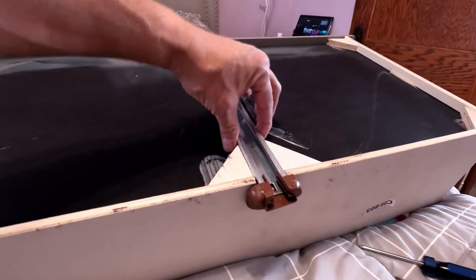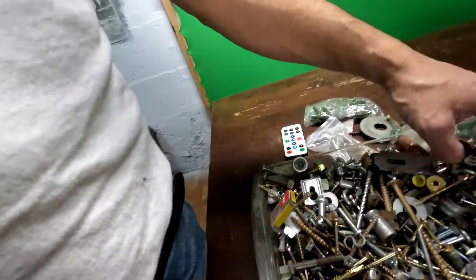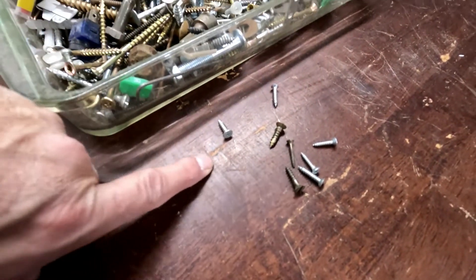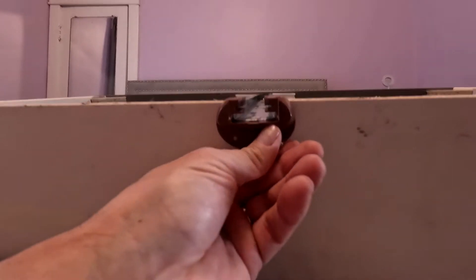Why does somebody have so many screws? I always have leftover screws and people ask why. I even have brand new ones in the package. Right now I'm going through these to find a couple of small screws because I have to fix something. I brought these upstairs and two of them have to be able to go in here.